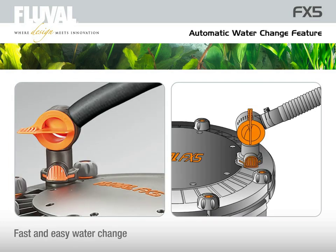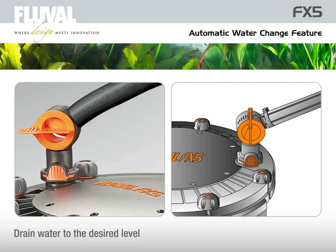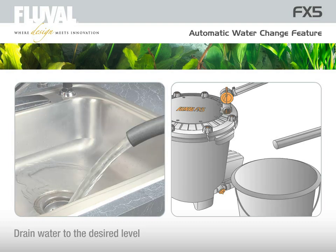To change the aquarium water, you don't have to carry heavy buckets anymore. Just attach an appropriate hose to the extra AquaStop valve and replace it against the output valve. The FX5 smart pump technology will do the rest and drain the aquarium to the desired level.